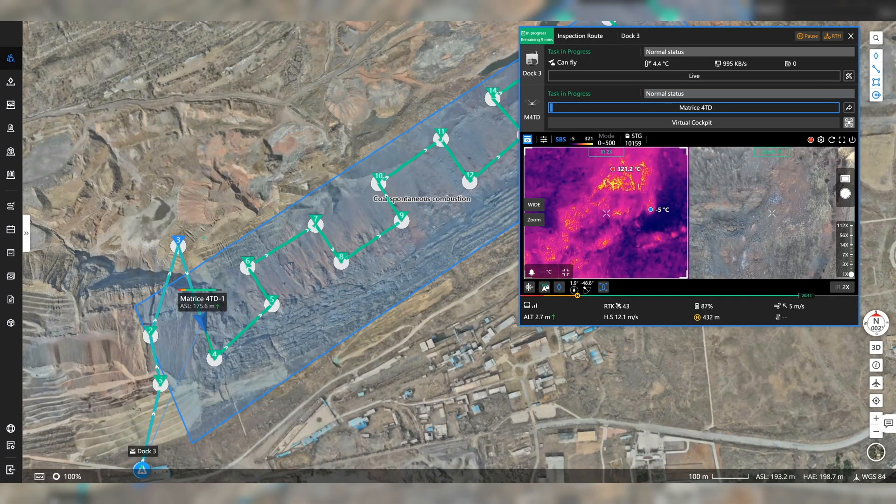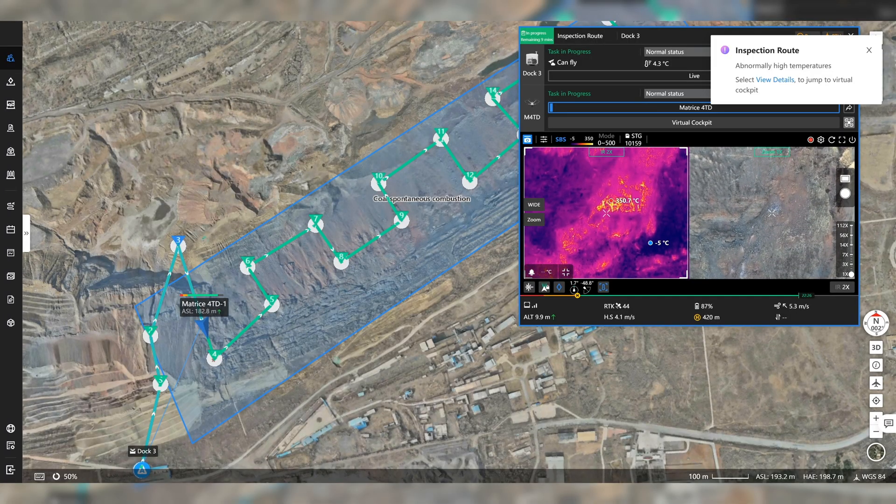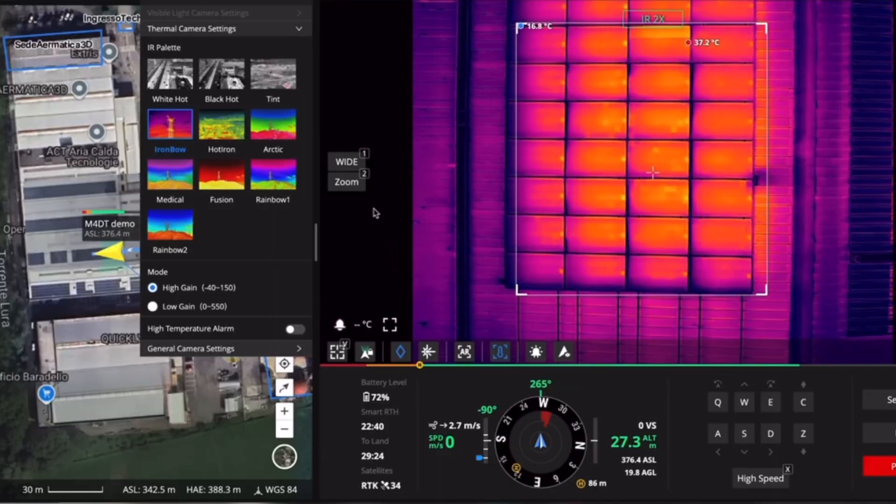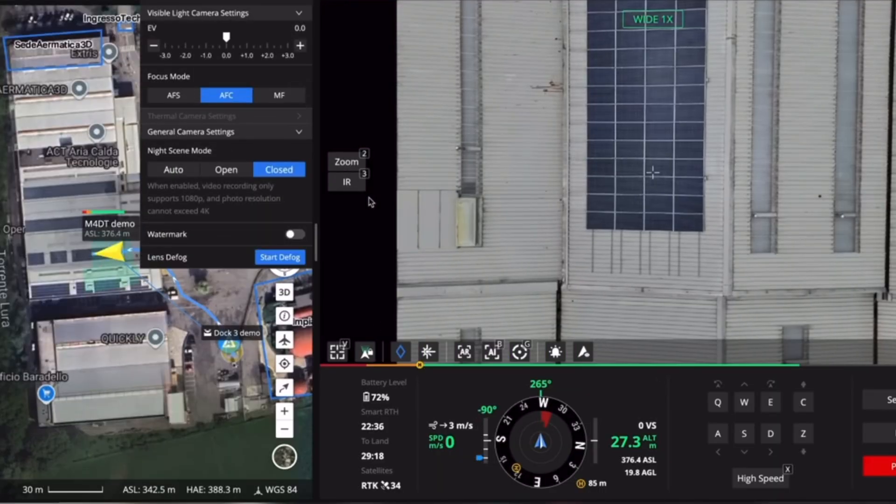The 4TD can map too — you'll still get a good map out of it, it's just not going to be as high quality. The plus for the 4TD is that you can also do thermal maps. So if you're in inspection and need a map of a whole area to see where the hot or cold spots are, you can do that with the Matrice 4TD.